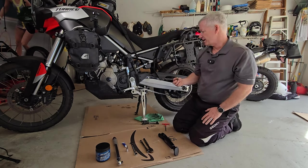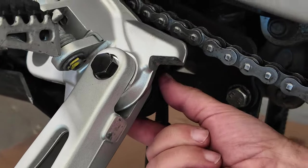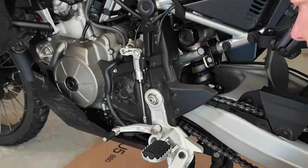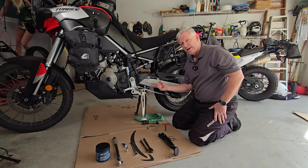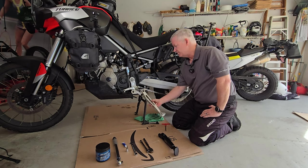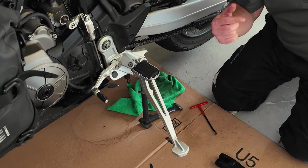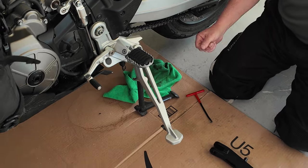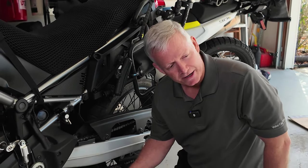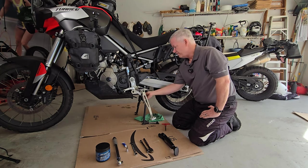Next, we're going to use the 10mm socket to remove the side stand switch, which is located right behind, basically in line with this bolt. This is the switch that cuts the engine when your kickstand is down. A lot of people will actually disable that — there's a device you can plug in to delete it. I'm going to leave it on for now. Many heavy-duty off-road riders delete it so that as you're going over whoops and jumps and the stand is bouncing, it doesn't cut your engine — that can be a bad situation.